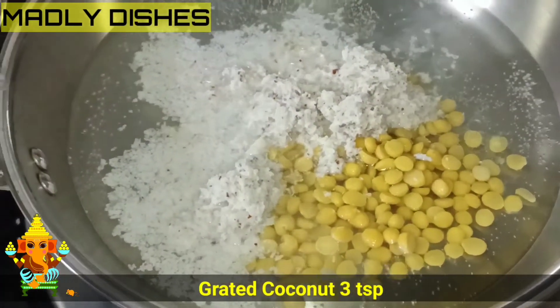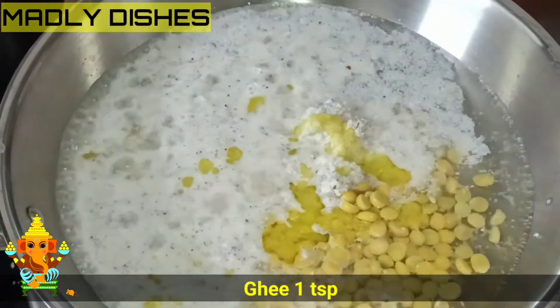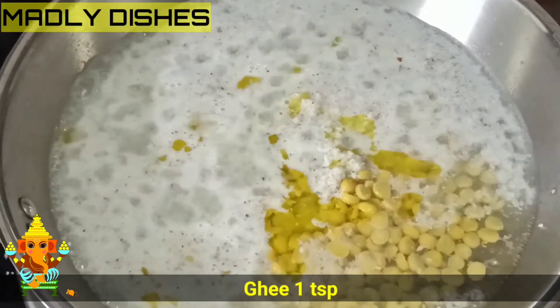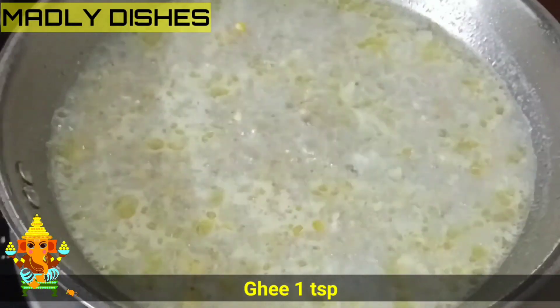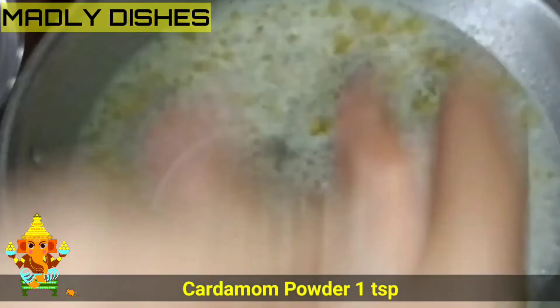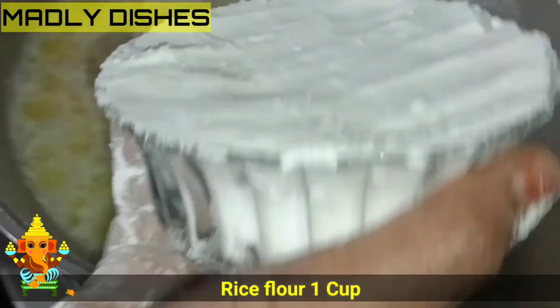Put salt in. 1 teaspoon of salt. Put it in, then add it to the store.